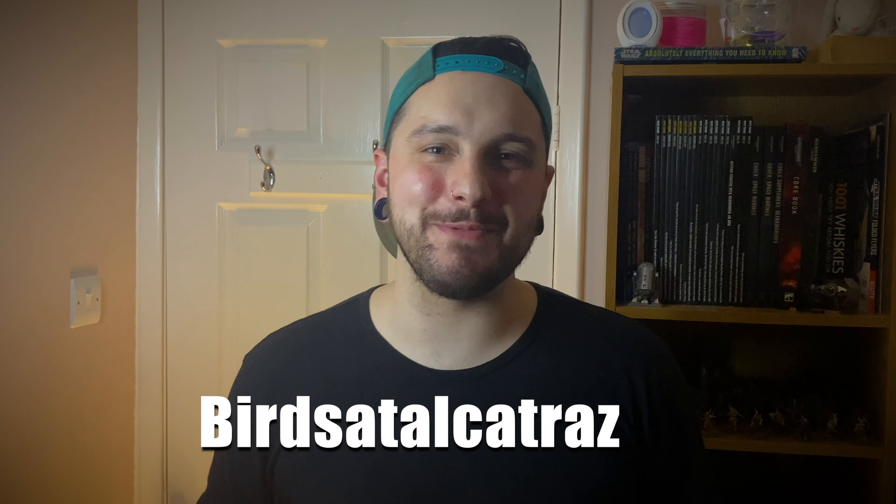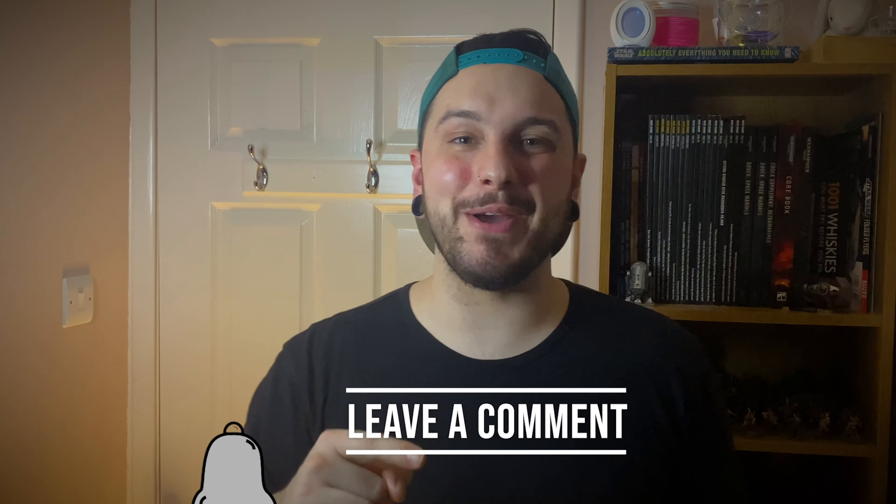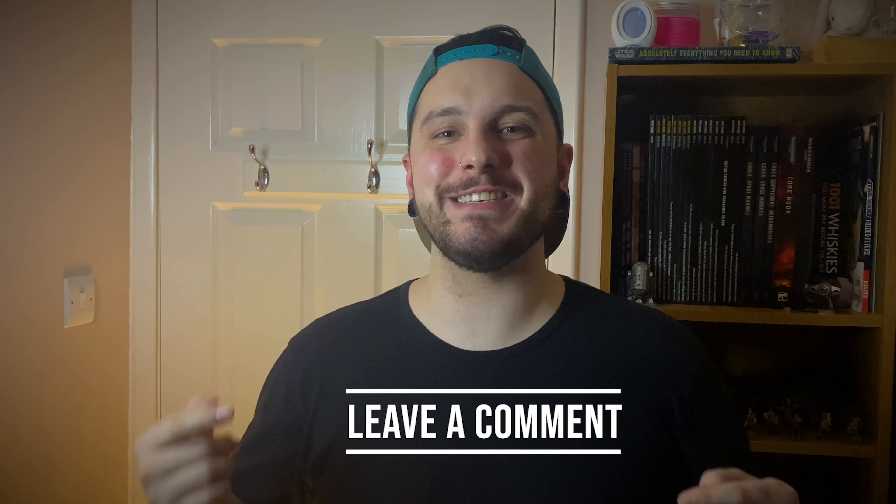I want to shout out my very first patron — Birds at Our Captures — thanks very much for your support. That's all from me at Burnt and Quiller Painting. Thanks so much for sticking around all the way to the end. Remember to like and subscribe if you like what you see here. If you want to see more content from me, smash that bell icon so you don't miss anything. Leave a comment below to let me know what you think of this glazing video. See you in the next one — peace.